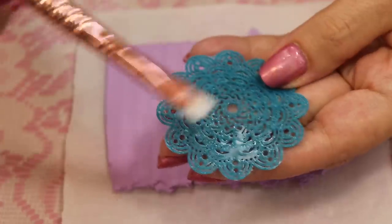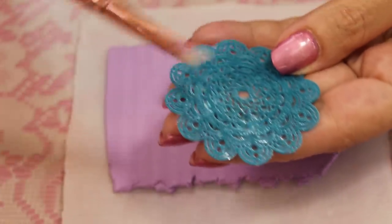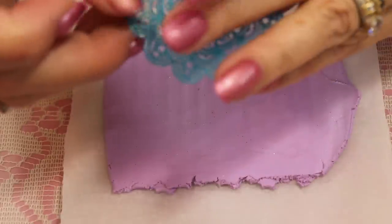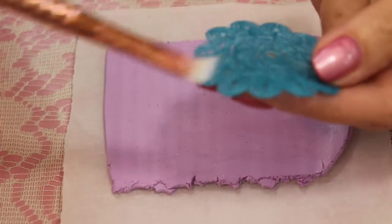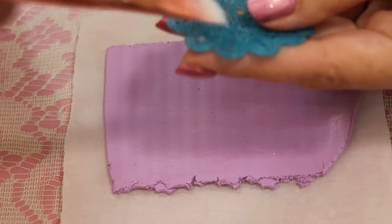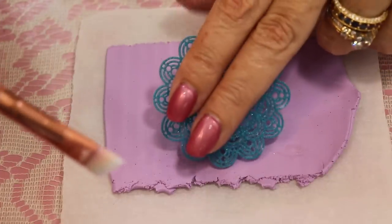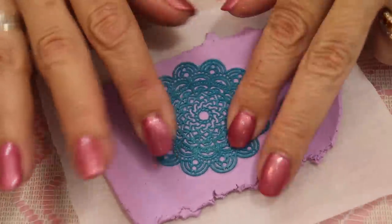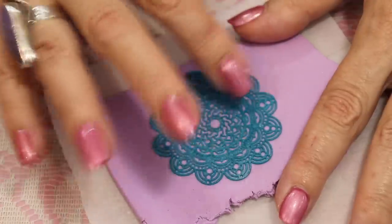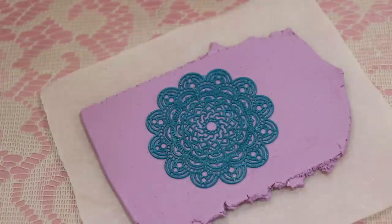I'm starting off with this little peacock doily and I'm using translucent clay. I want to coat the entire back with translucent clay. Now you can use the peacock clay, but as you can see it spreads to the top and I don't want the peacock color on my other clay, so I prefer to use the clear or translucent just so you won't see it. Make sure it is totally covered. Your fingers will get a little goopy but it wipes off. If you don't have this on it won't really stick to the clay.